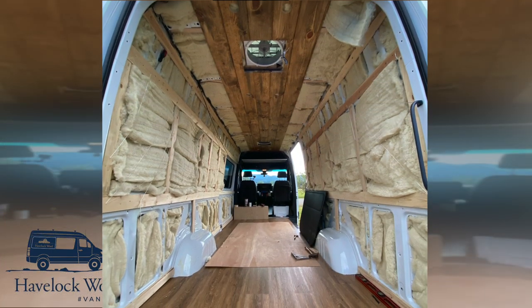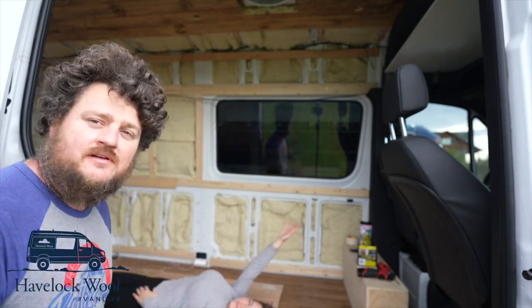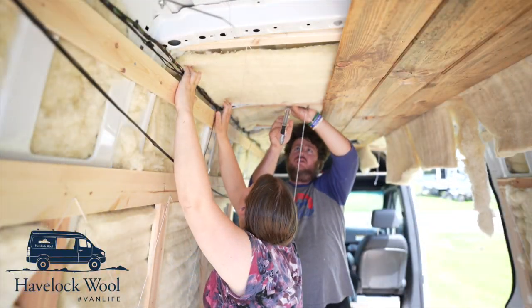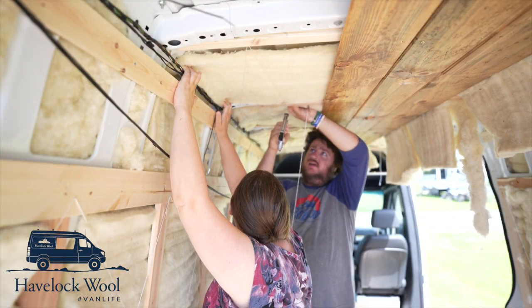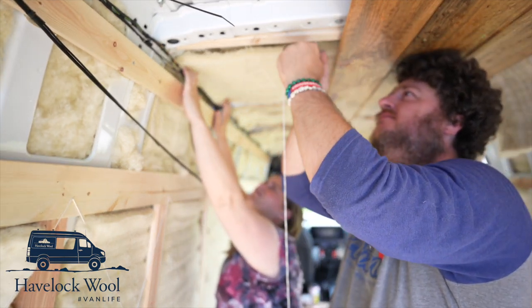The installation turned out absolutely amazing — I could not have been more pleased with the Havelock wool. We were able to get all the Havelock wool pulled in today. Huge thank you to them for supplying the wool for this build and for sponsoring this portion of the video. The string — I highly recommend if you do a van build and use Havelock wool, buy some thin string, get a little staple gun; it really makes a big difference. Big sections will fall out without it, but with it the whole thing was pretty easy. I think we did the whole thing in like an hour and a half.